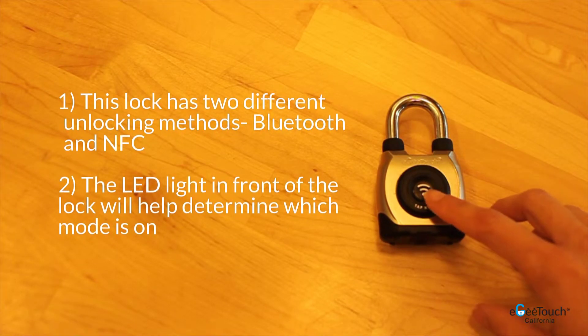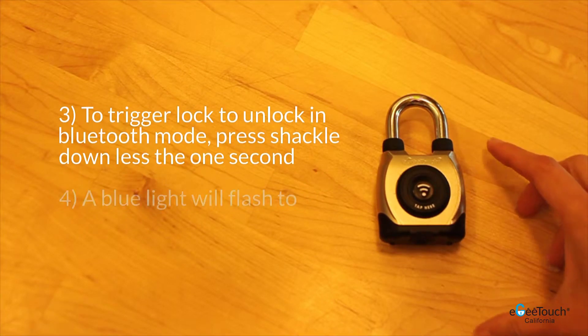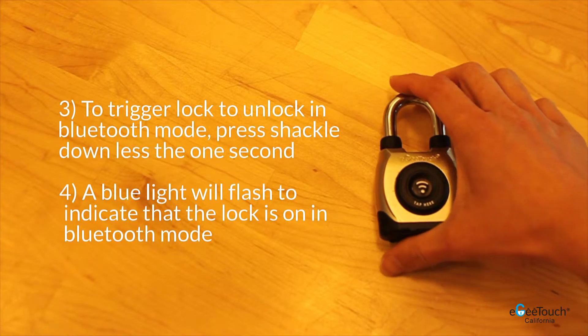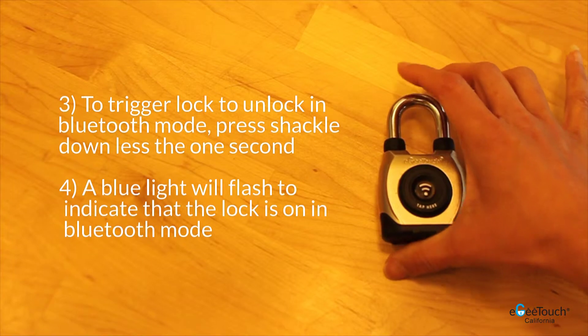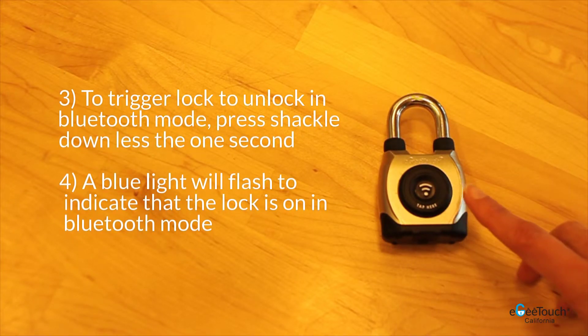The LED light in front of the padlock will help you determine which mode is on. To trigger the lock to unlock in Bluetooth mode, push the shackle down for less than a second. A blue light will flash to indicate that it is on in Bluetooth mode.